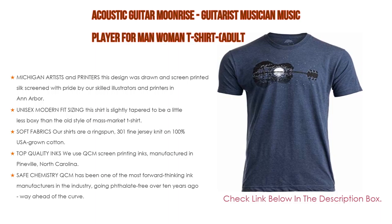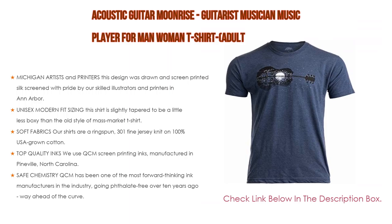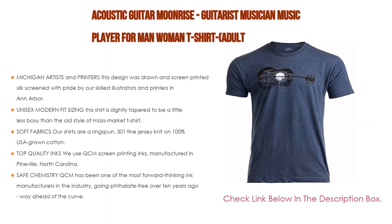These are mid-weight shirts, a bit lighter than mass market thick gym class t-shirts, but substantial and not see-through — a nice balance between comfort and durability. For top quality inks, they use QCM screen printing inks manufactured in Pineville, North Carolina — vibrant, durable, and highly crack resistant. QCM has been one of the most forward-thinking ink manufacturers in the industry, going phthalate-free over 10 years ago. They are also CFC-free and rated as carcinogen-free by the state of California.